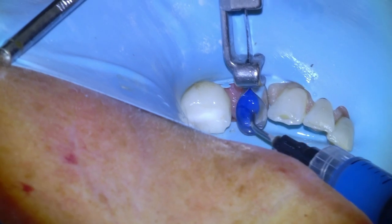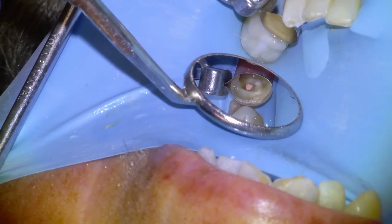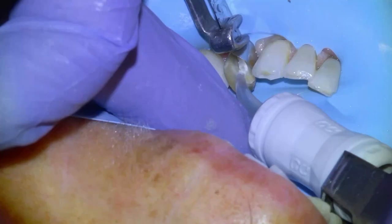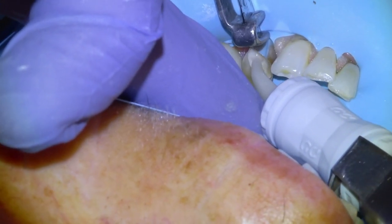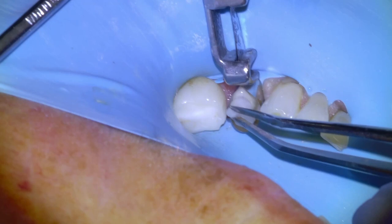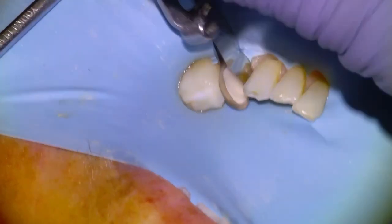Anytime I'm bonding a glass restoration I'll etch for five seconds, rinse thoroughly, dry, add our Equia Forte, tamp it down with a cotton pellet to ensure adaptation, and then I'll usually wait four minutes to set.